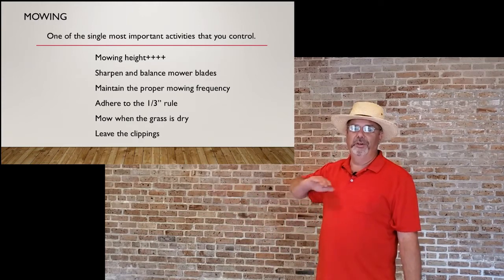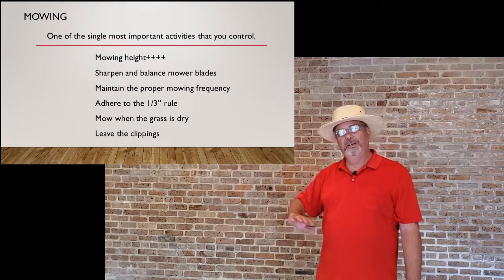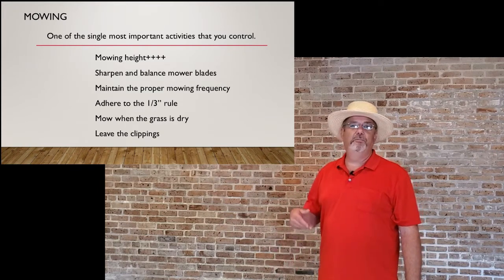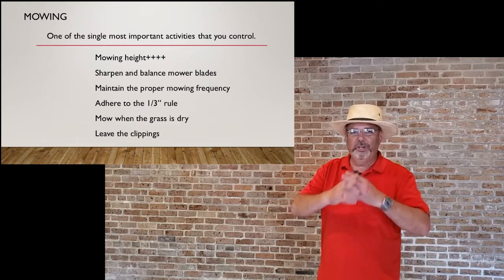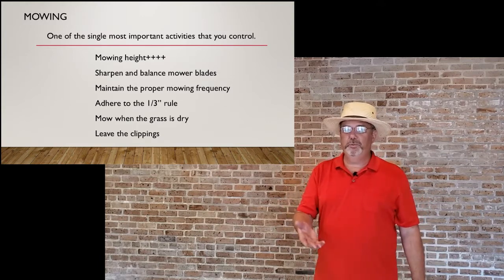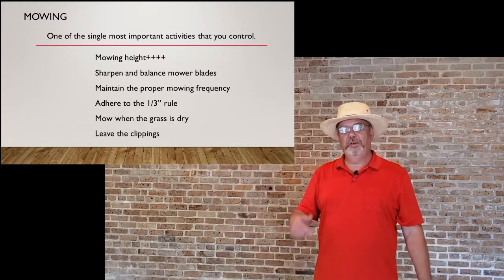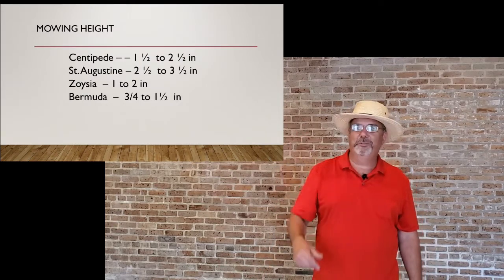Mow when the grass is dry — mowing when it's wet causes more disease problems. If you can, leave the clippings on the ground so you might not have to fertilize as much.